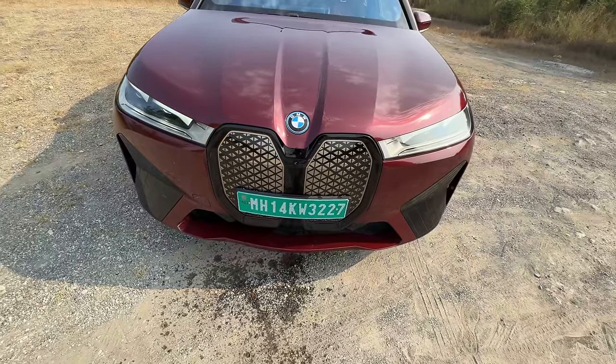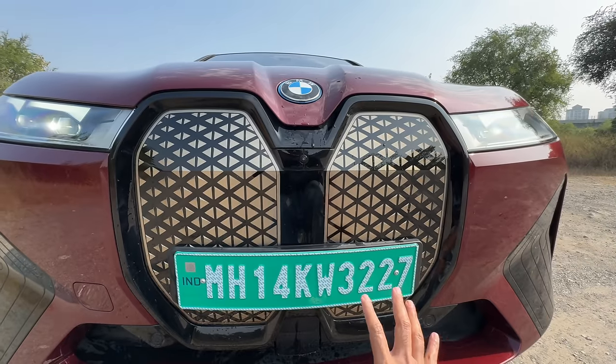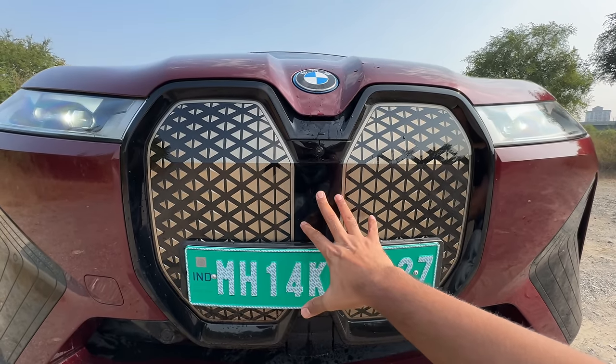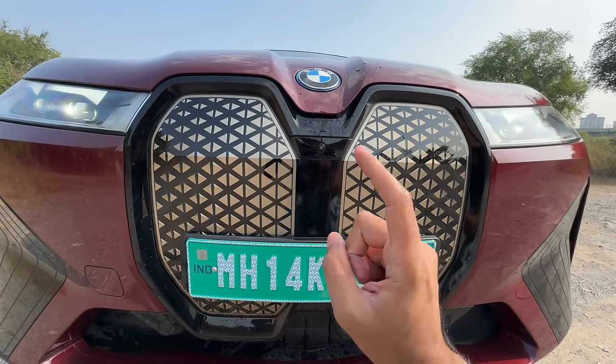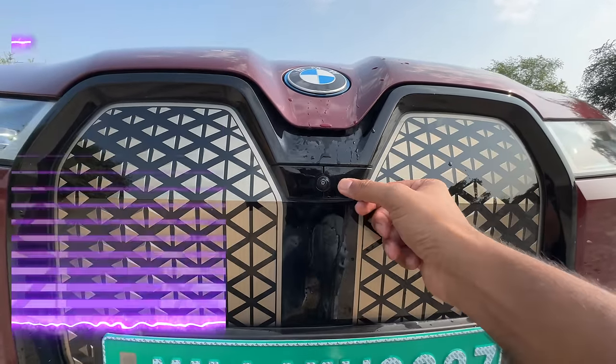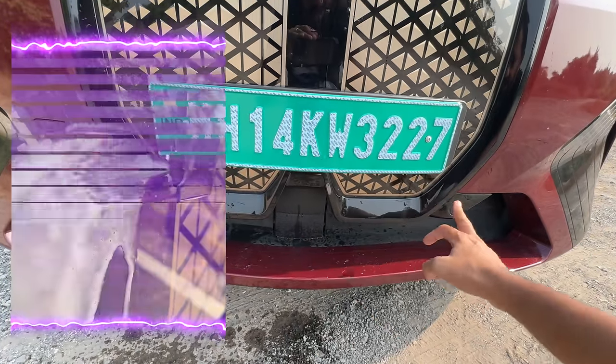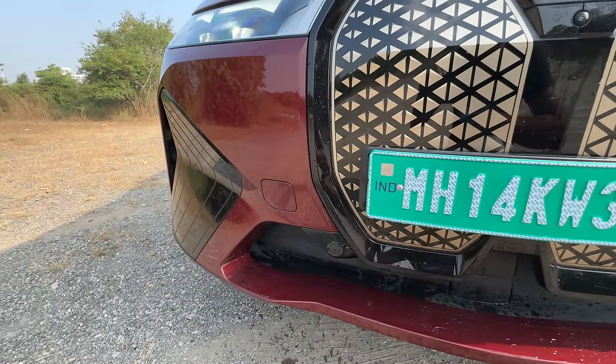This is a self-healing grille. If you notice, the number plate says KW — kilowatt. This self-healing grille is important because it has sensors, radars, and whatnot. It has 12 transceivers, 12 sensors, and five cameras. This thing actually opens and cleans the camera system as well, which is phenomenal, and you've got parking sensors at the front. And that is the towing hook.